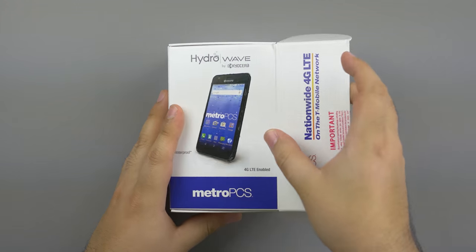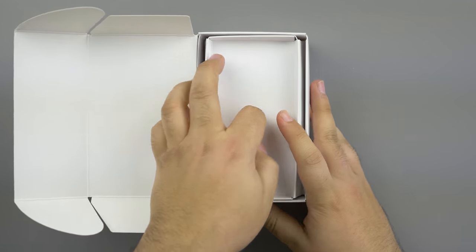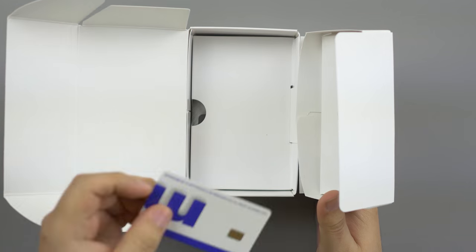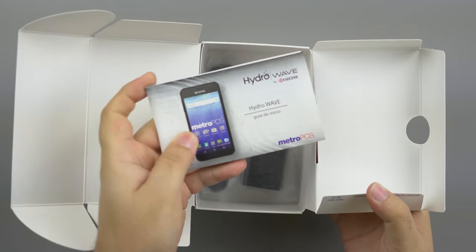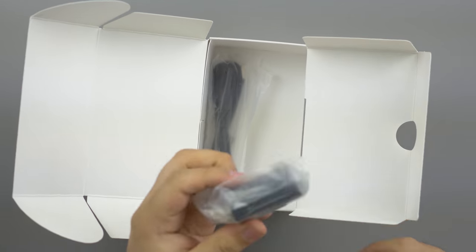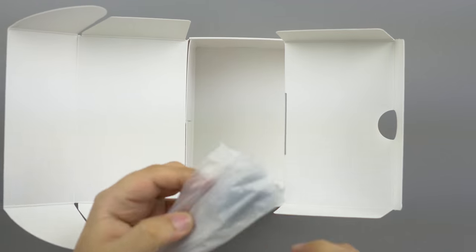In the box we have the phone itself. We have a SIM card, a quick start guide, a wall adapter, and of course the USB cable.